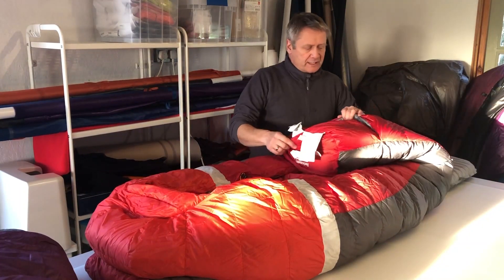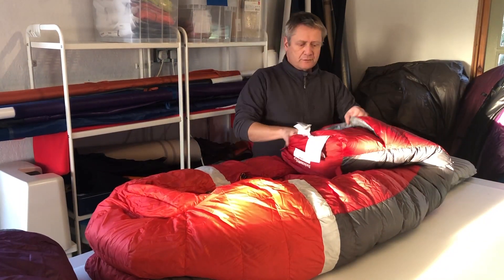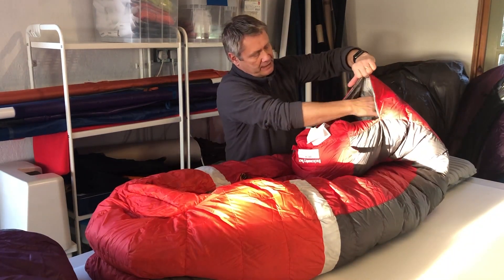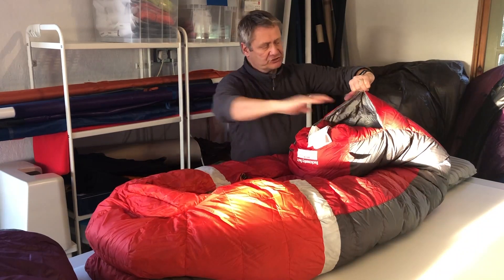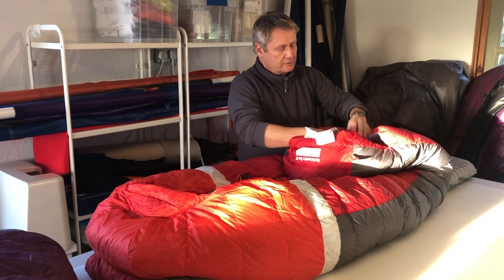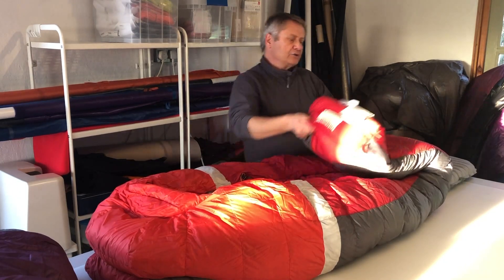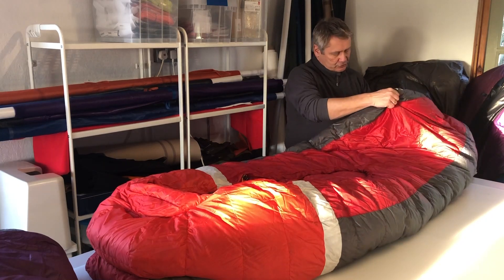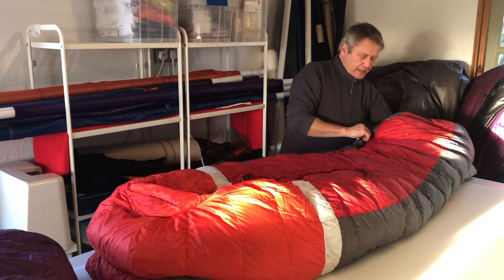Another excellent idea is the foot vent. Here we've got the foot box where your feet go in, but you've also got an area here where you can stick your toes out if you're getting hot. When you're lying down you're not getting any cold air coming through because it overlaps substantially.